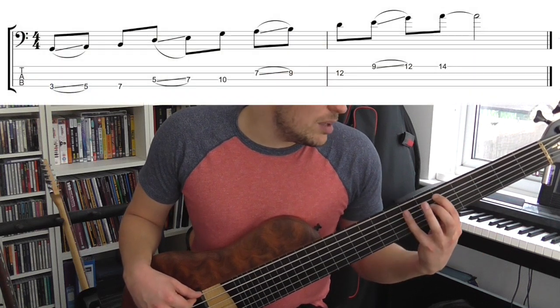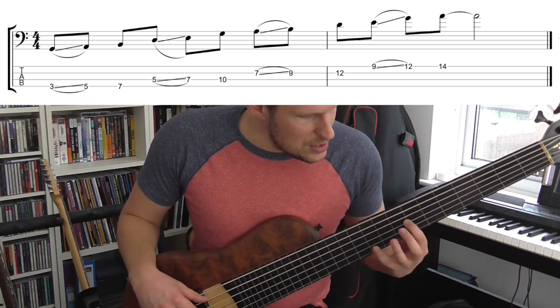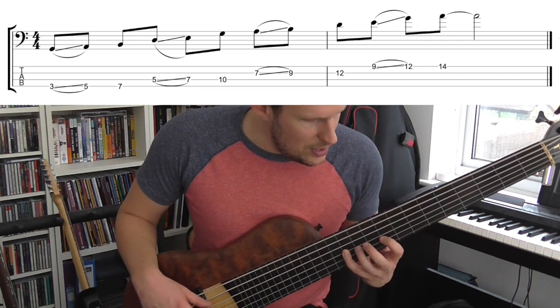So it goes: G, slide up to A, B, D, slide up to E, G, A, slide up to B, D, and so on.